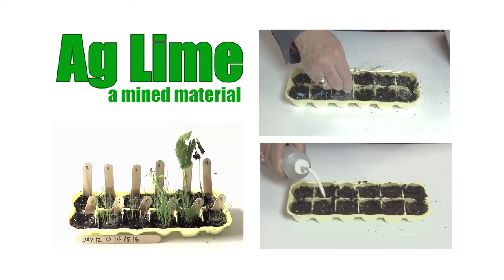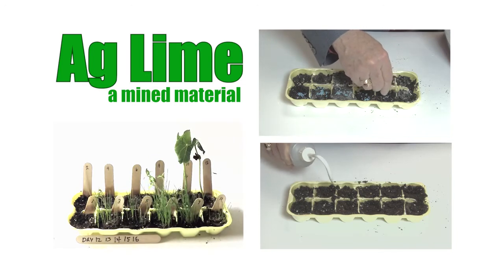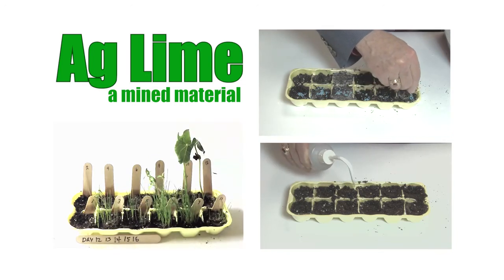Let's learn how AgLime can produce a higher crop yield by creating an experiment with different soil solutions to observe and analyze germination times and growth rates for different plants.